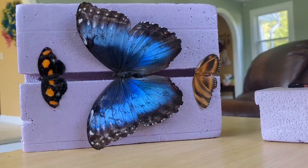Hey guys, so today I'm going to teach you how to pin a butterfly. And these didn't die — like, no one killed them, they just died in the wild.